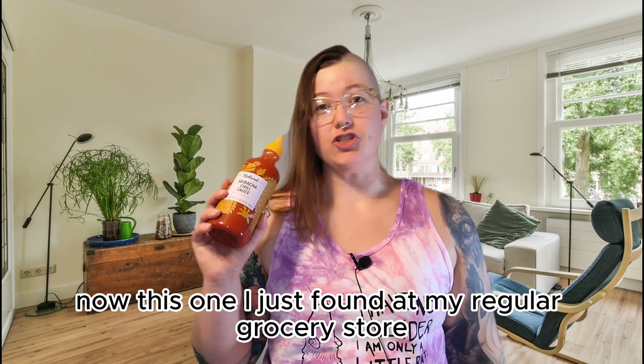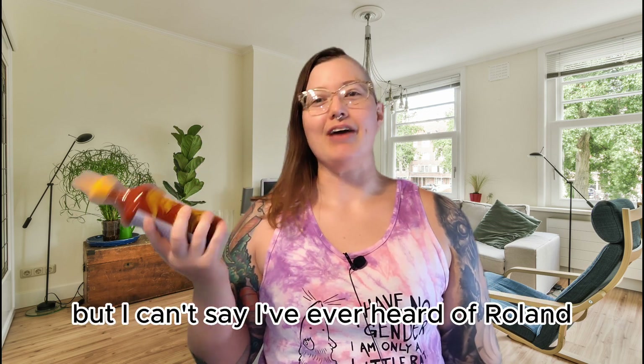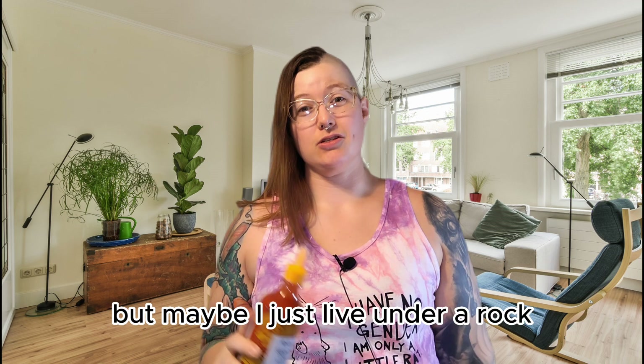I just found this one at my regular grocery store — I didn't order it online. I can't say I've ever heard of Roland before, and I don't think I've ever tried any of their hot sauces, but maybe I just live under a rock.